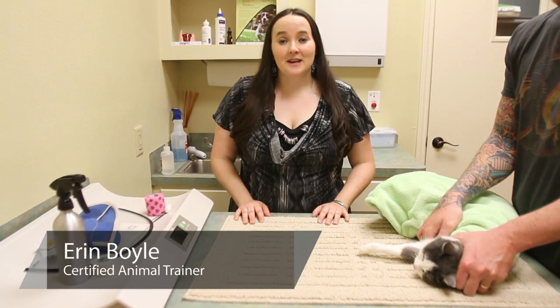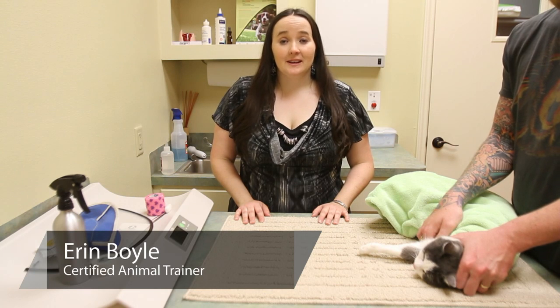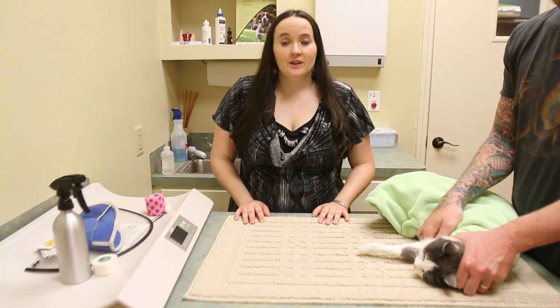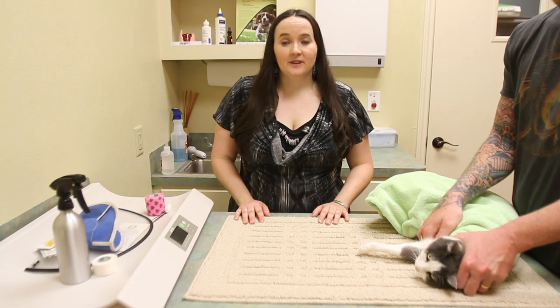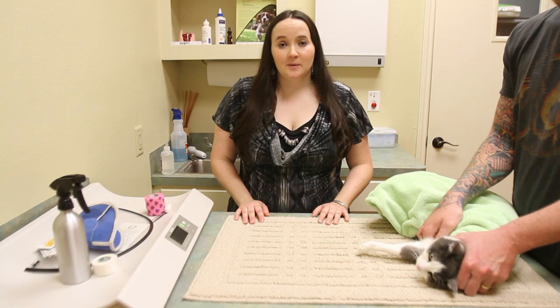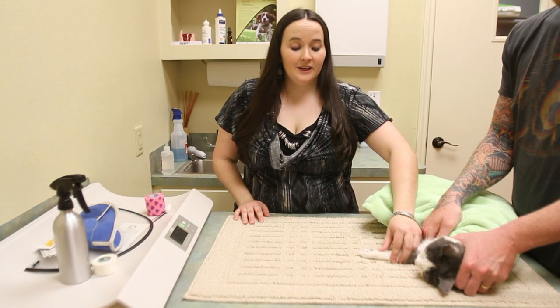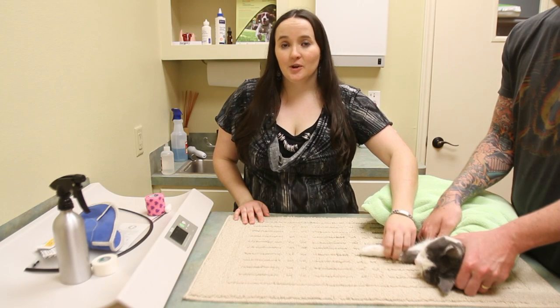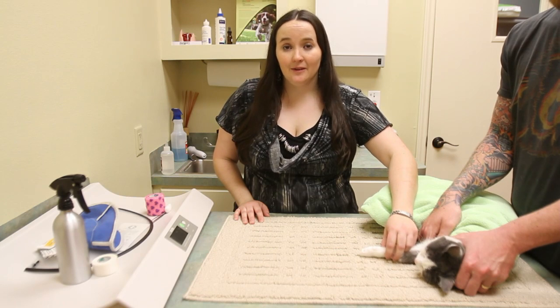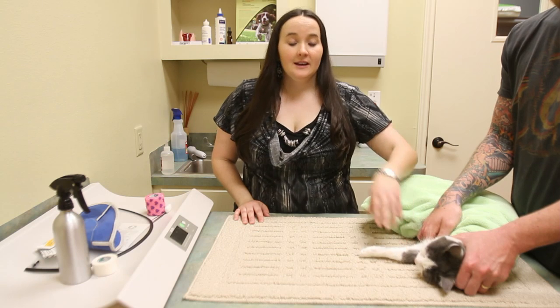Hi, I'm Erin Boyer with Compassionate Pet Solutions. We're going to talk about how to treat an injured cat paw. The most important thing to remember is when you've got an injured cat, you need to take it to the vet as soon as possible, especially when you're dealing with injured cat pads or cat feet. Feet walk on the ground all the time, they're very prone to infection, and it's also very painful for them to walk on, so it needs to go to the vet as soon as possible.